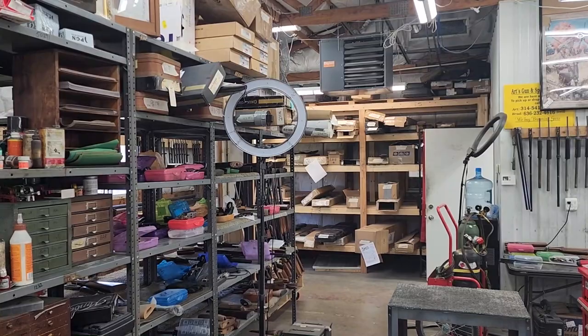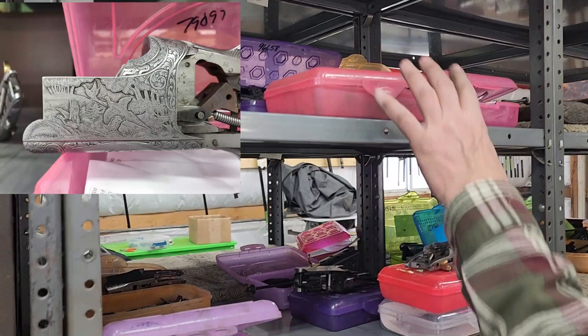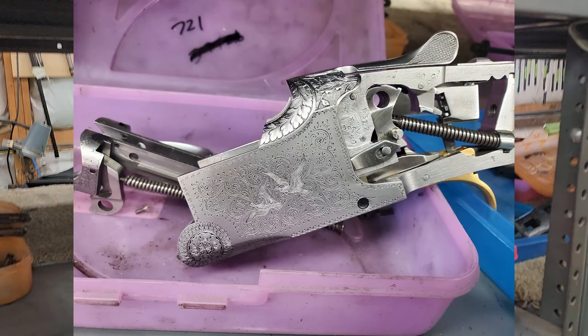Many of these have been approved and are ready to go. We have another rack here. These receivers up here are mostly superposed receivers. Here's some Dianas, Pigeons, Grade 1s. These have all been blued and assembled. They're just laying here waiting for the wood. It's always the wood.